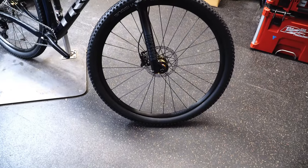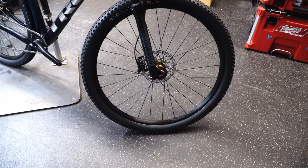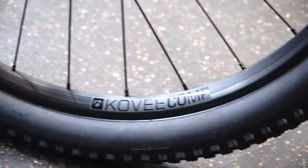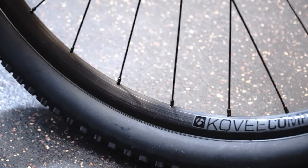Upgrade time for the wheels — you've gone from the standard Covey TLR to the Covey Comp. So not a huge improvement, but overall this will be a slightly lighter wheel and should add some more strength. It's still a tubeless ready option.